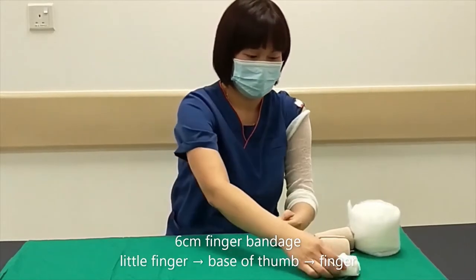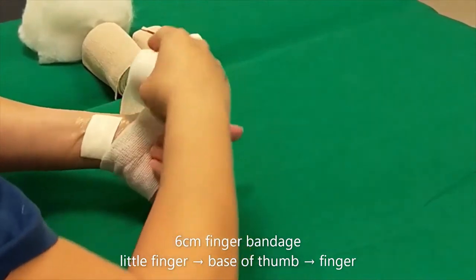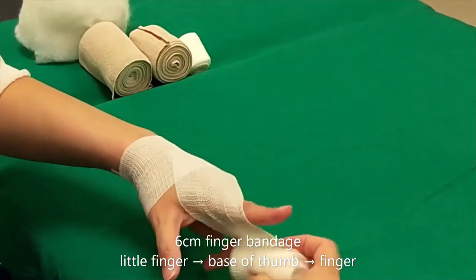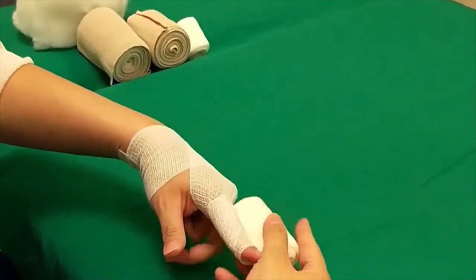Take a 6cm finger bandage and secure it. Start on the little finger side and go over to the base of the thumb. Wrap each finger 3 or 4 times until you cannot see the skin underneath.